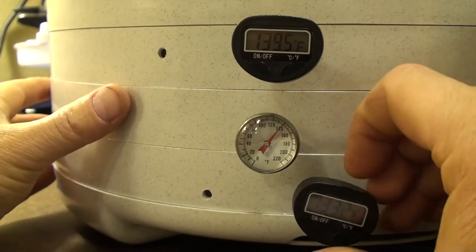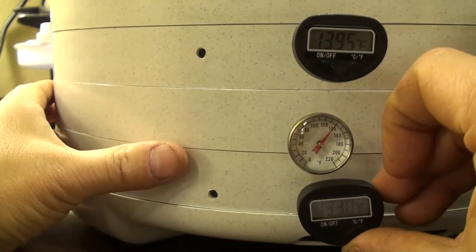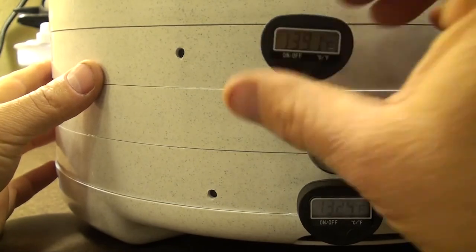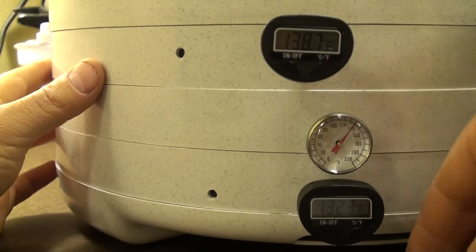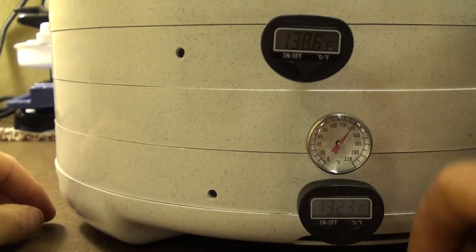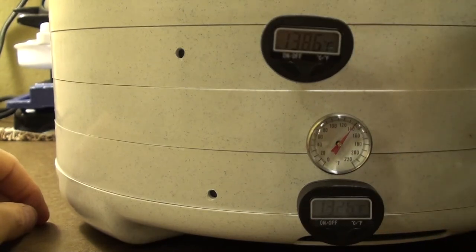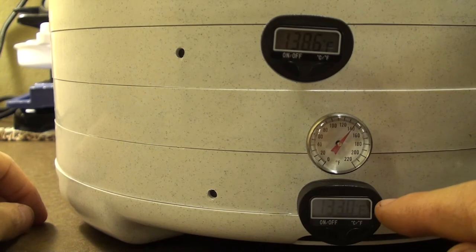The bottom probe shows a more significant difference, which depends on whether there's a tape between the probes or not. It could also relate to the convection pattern — heat comes from above, is pushed down through the edges, and then rises back up through the bottom. When I keep the range between 135 to 140°F, that usually does pretty well, with the top around 140 and the lower around 136 to 137.